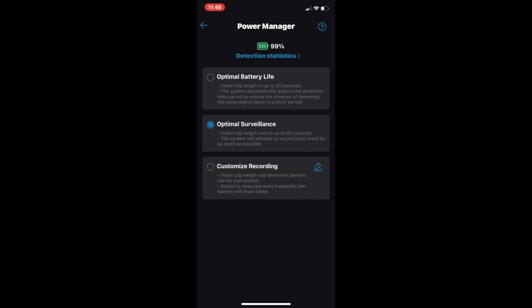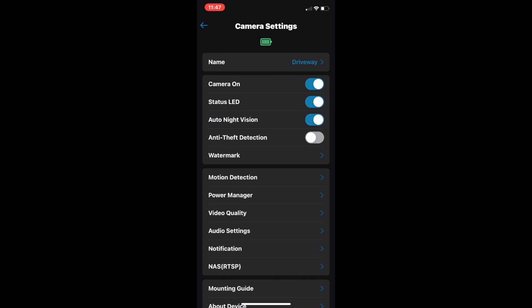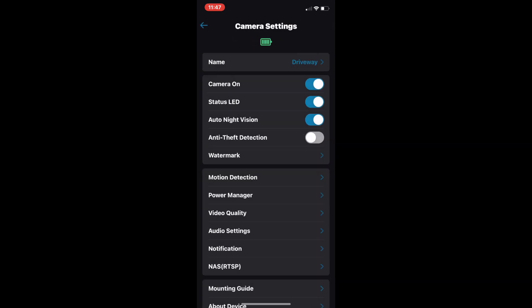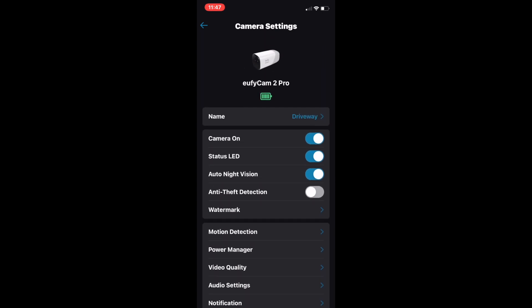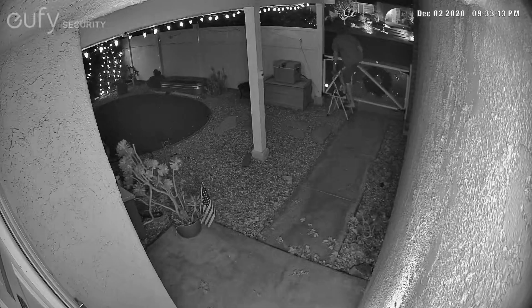In the other settings, there's power management — I have it set in the middle at 'optimal' so it's not really conserving battery but I haven't noticed any issues. Recording quality is set as high as it can go so I can make out faces and license plates. There's a lot of customization, plus audio settings. The speaker and microphone are actually really good — you can make out conversations outside. You can also customize each camera differently depending on where it is and what you want it to do.